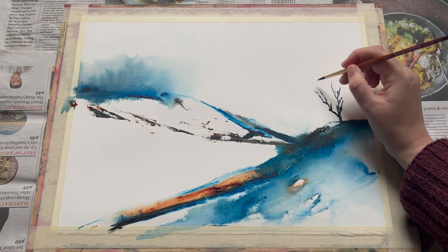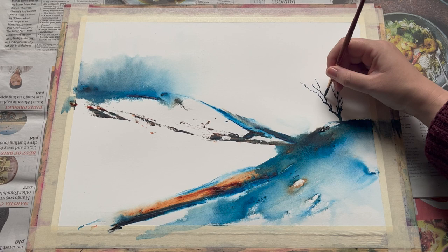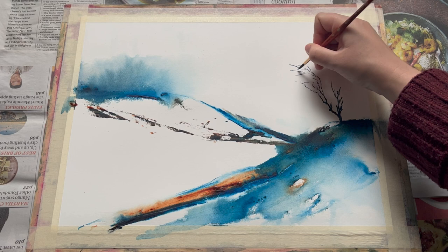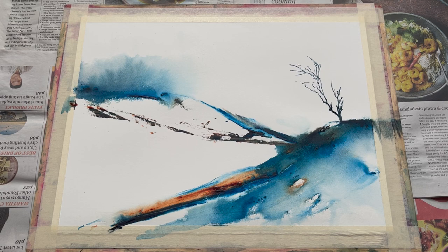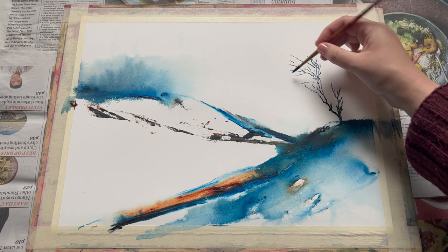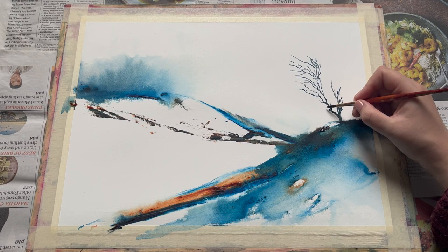To do that I'm introducing first a bit of a tree here, just sort of leaning out of this hilltop. All I'm doing is using my small round synthetic brush and just bringing the branches slowly up from the ground using quite light feathery strokes. I don't need this to be too super realistic but I do want it to look tree-ish. I'm using some Payne's Grey mixed with a little bit of burnt sienna just to soften it slightly, and just taking my time using lots of loose strokes to build up a really nice sort of overhanging tree shape.